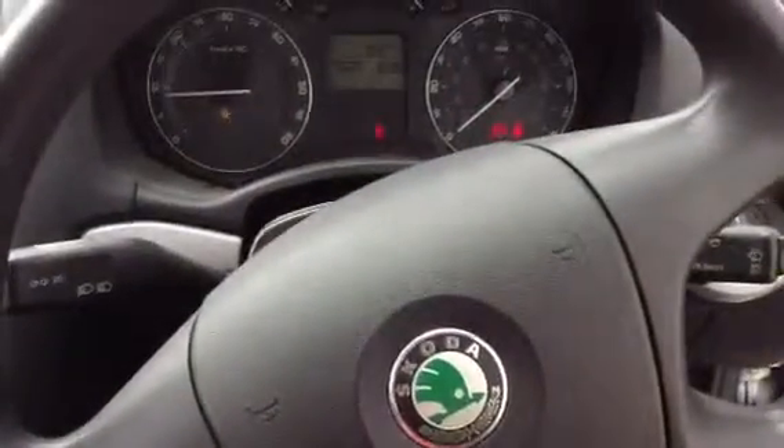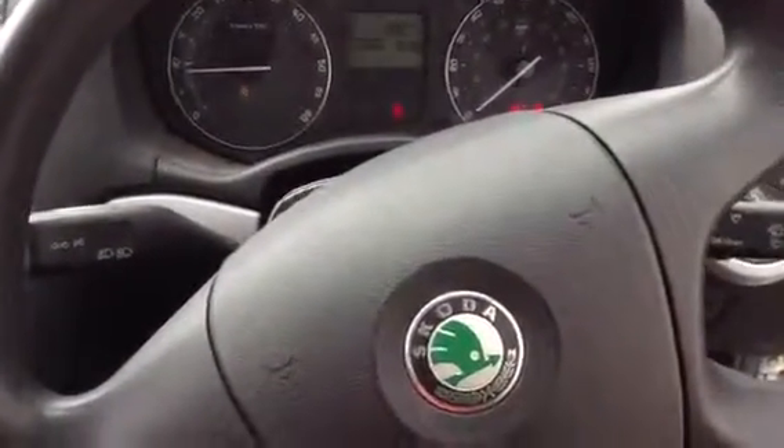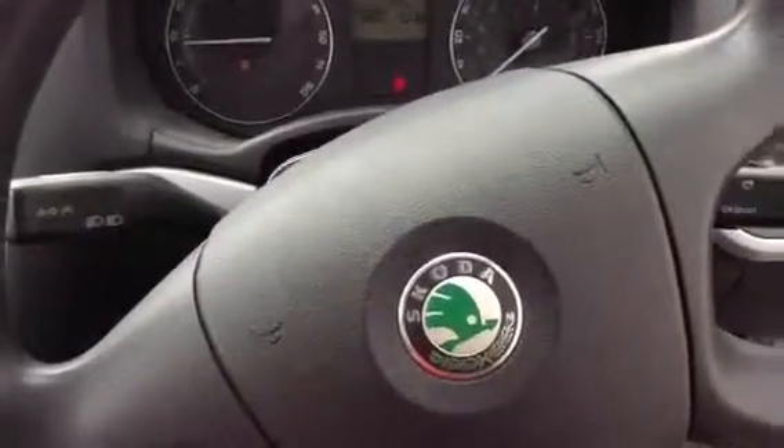But there we have it — it's the 2005 Skoda Octavia. It does need a bit of work doing to it, a good full valet and a bit of a polish, and I think the car will be looking okay.